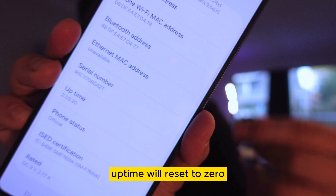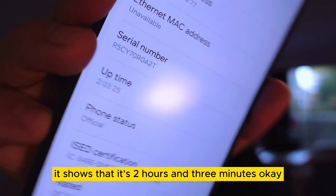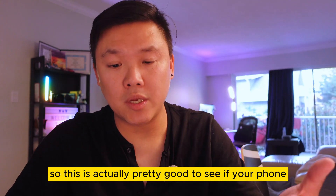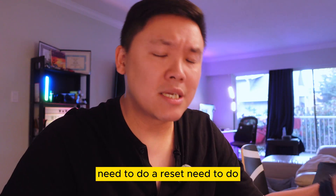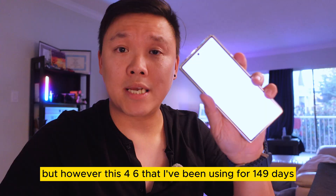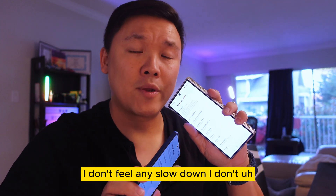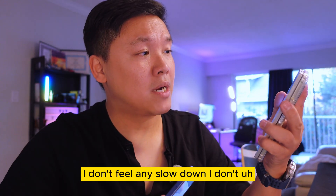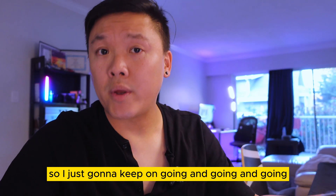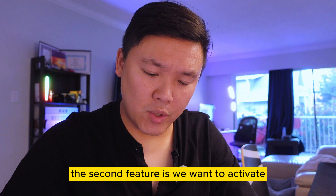I did a reset on this flip phone recently to see if the uptime would reset to zero, and it did — that's why it now shows two hours and three minutes. This is useful for knowing if your phone needs a reset. On the Fold 6 I've been using for 149 days, I don't feel any lagging, slowdown, or freezing — everything works really well.